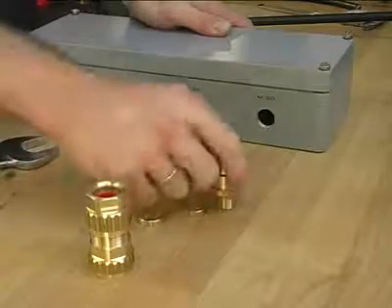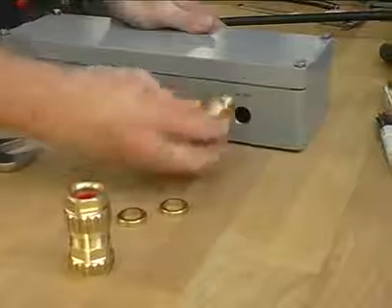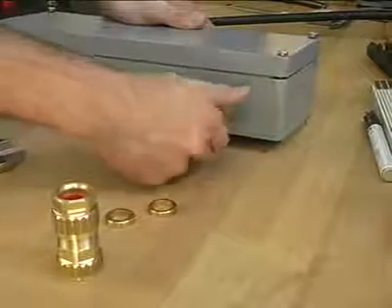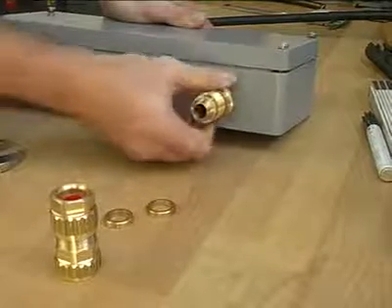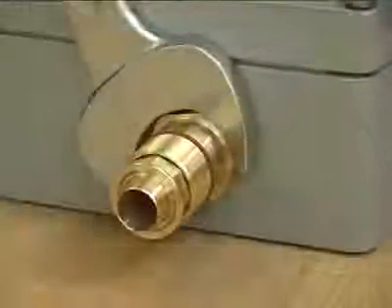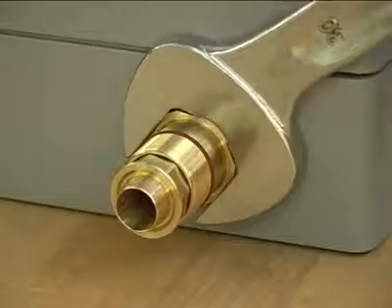The next step is to install the entry component. Our metric threads come with a silicon O-ring as standard. The entry component is also fitted with a silicon O-ring to prevent water ingress into the gland, often referred to as a deluge seal.